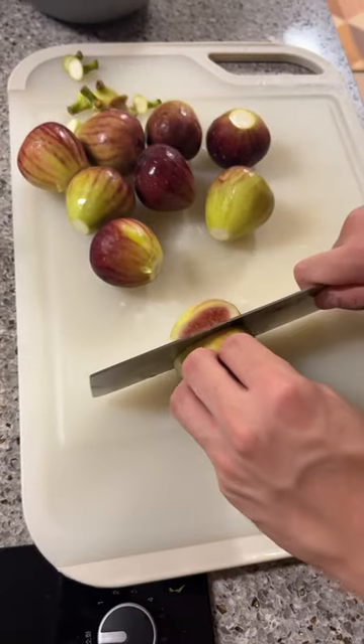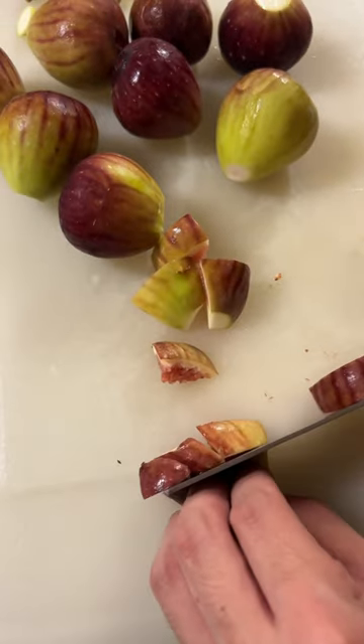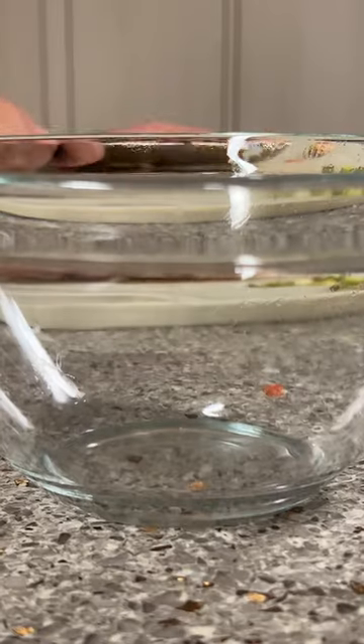Fig jam. Let's go. Cut them figs up. Take off the top. Put figs in the bowl. Let's fill it up.